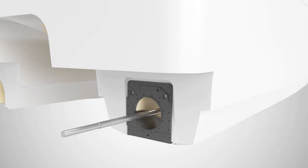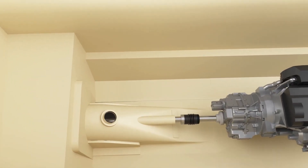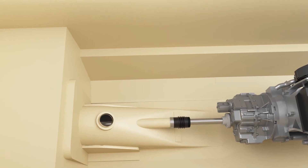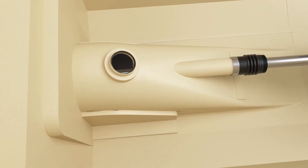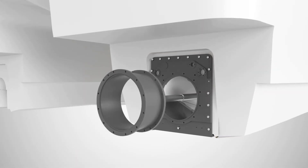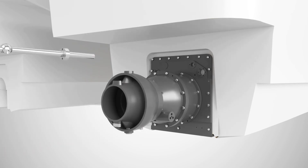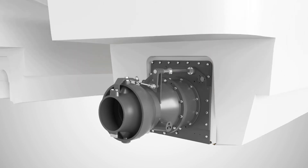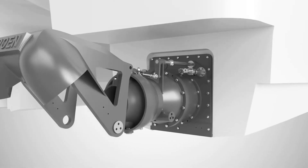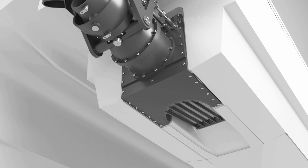Benefiting from our direct thrust shaft line arrangement, the water jet's main shaft is connected directly to the gearbox. The main shaft is sealed by a conventional propeller shaft seal that fits directly onto the stern tube. The impeller, impeller casing, discharge nozzle, and steering assembly are simply bolted to the transition piece. The hydraulics and inspection port are assembled, and finally, the reverse bucket and intake grill are installed to complete the assembly.